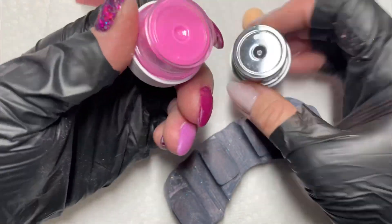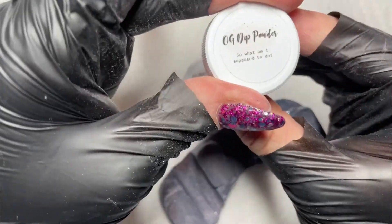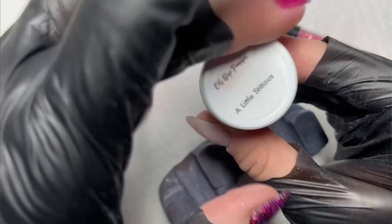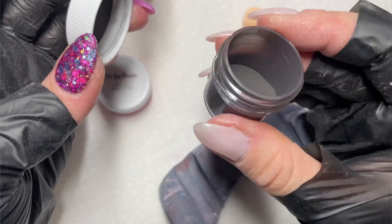Does scrub ombré work with dip liquids as well as it does with gel liquids? What's up nail crew, it's Nicole, your fellow nail obsessed DIYer, and we are testing out some more manis with dip liquids that I've done with gel liquids.